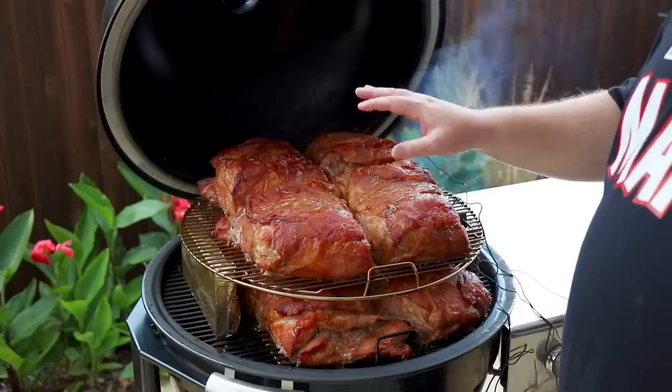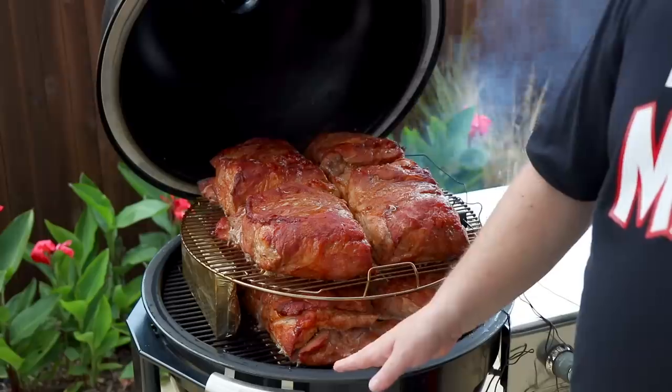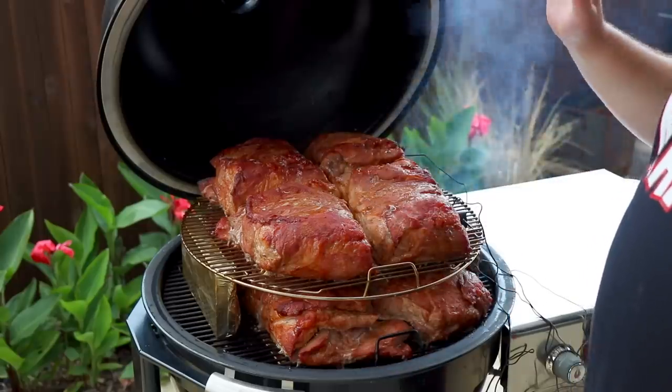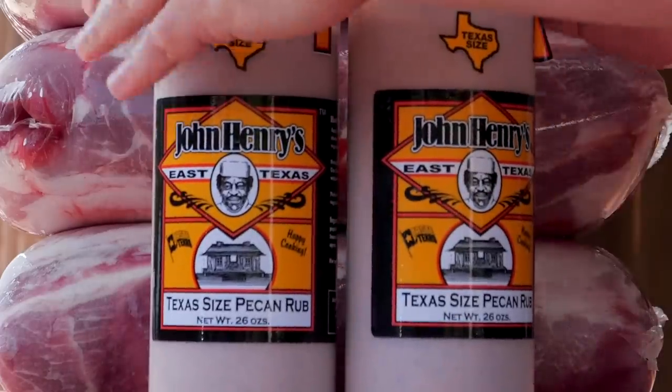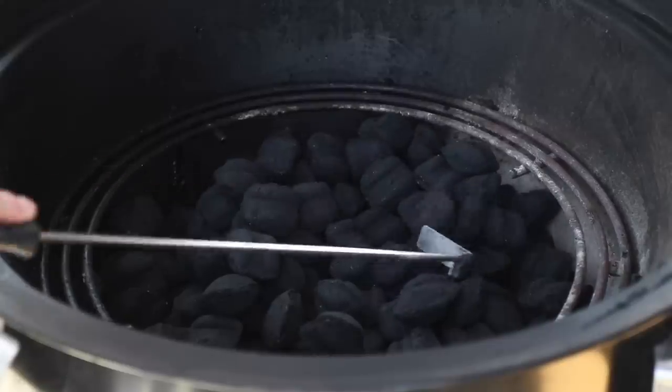I'm also going to rotate them up and down because as it turns out, it's a lot hotter below than up high, which is different. I wasn't expecting that. I used a John Henry pecan rub for the seasoning and then some briquettes that Royal Oak makes. They sent them to me - this isn't a sponsored thing, but they did send them to me and asked me for feedback, so I thought I'd give them a shot.